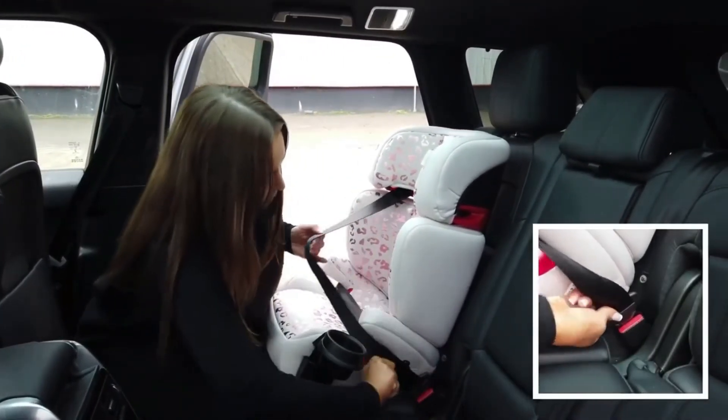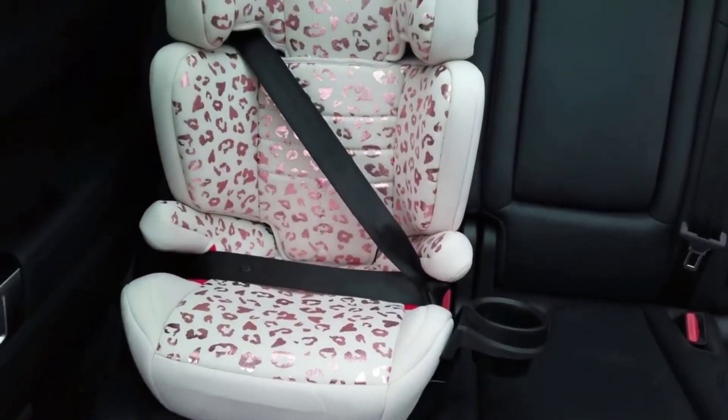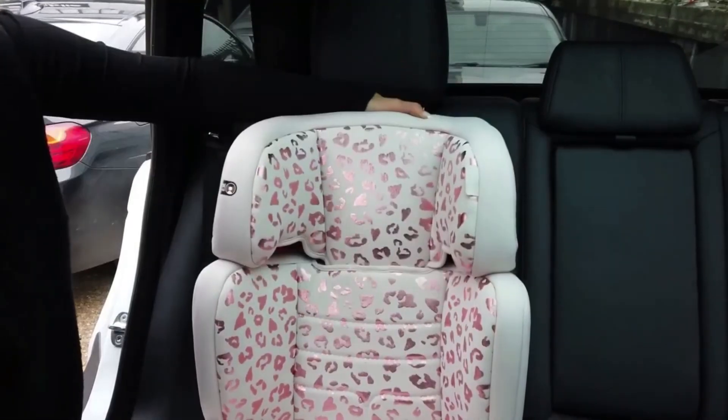Then buckle in and ensure there are no twists in the belt. The bottom of the headrest should be even with the child's shoulders and can be adjusted for proper positioning.